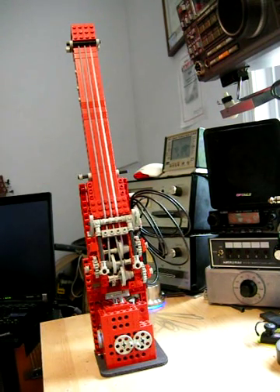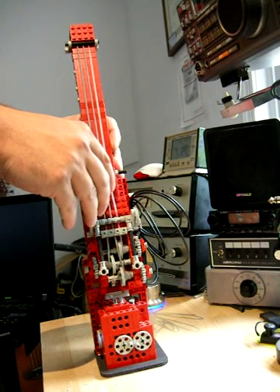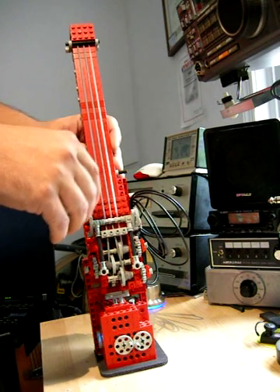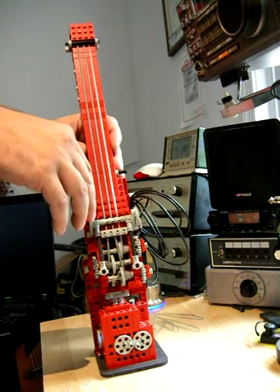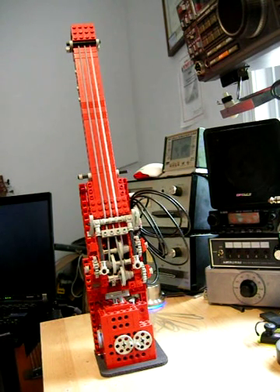It's actually a functional musical instrument with tuned strings. They're tuned A, D, and G — just like the three top strings on a bass. I couldn't get a low E to sound good, so we had to tune it a little bit higher.